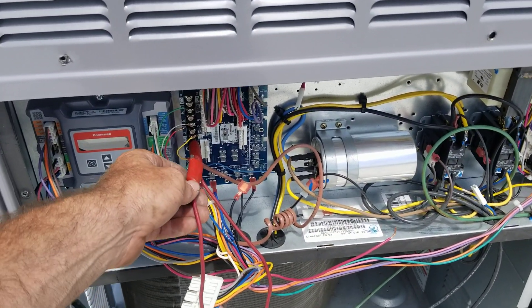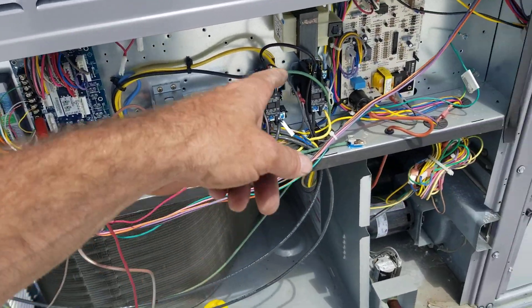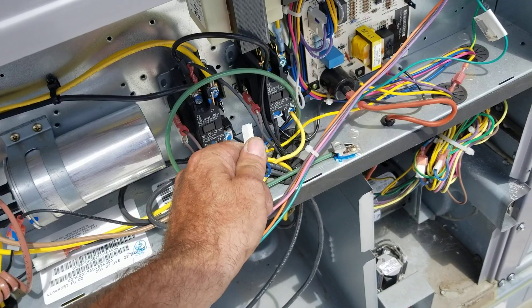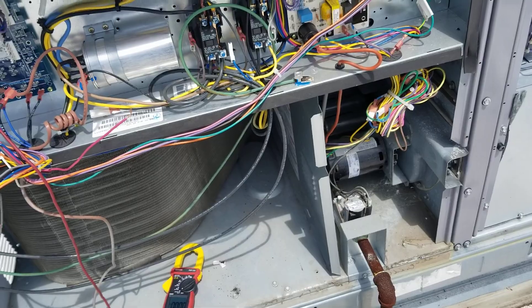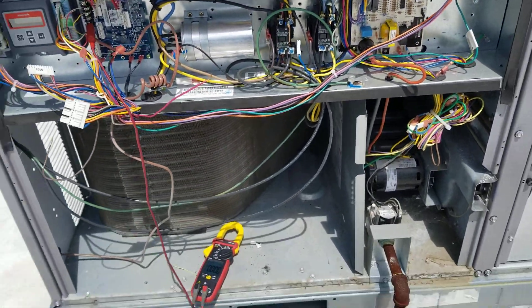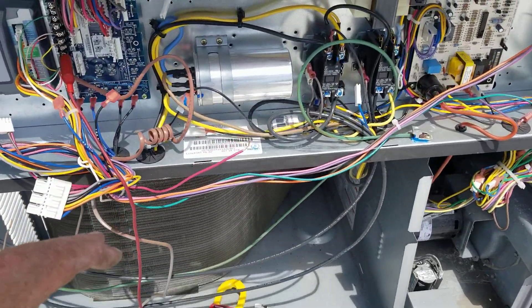What I did is I took my jumper, jumped the Y circuit out, and it popped the breaker and I had the low voltage disconnect from the contactor. I was thinking, oh, that's probably the contactor. Tested the contactor — 14 ohms, it's good. So I had the contactor taken out of the situation.